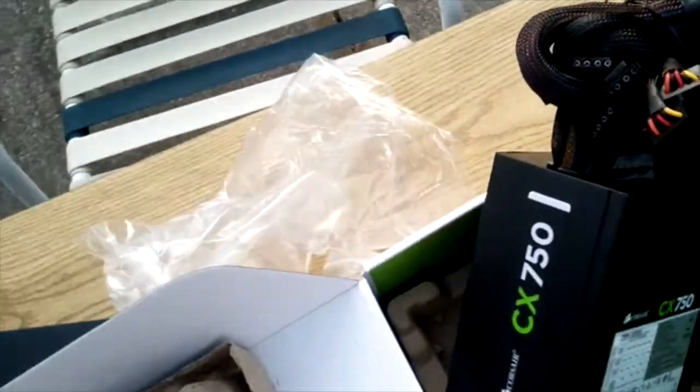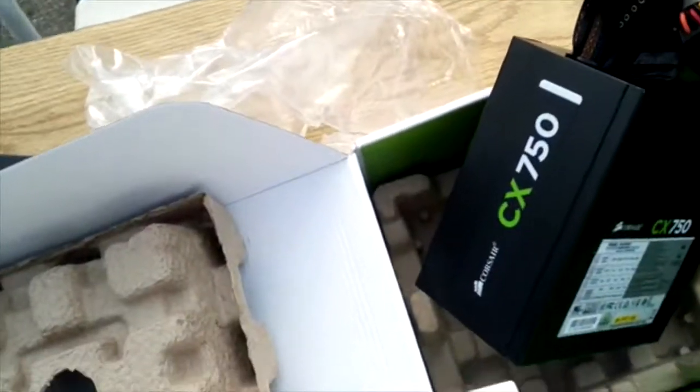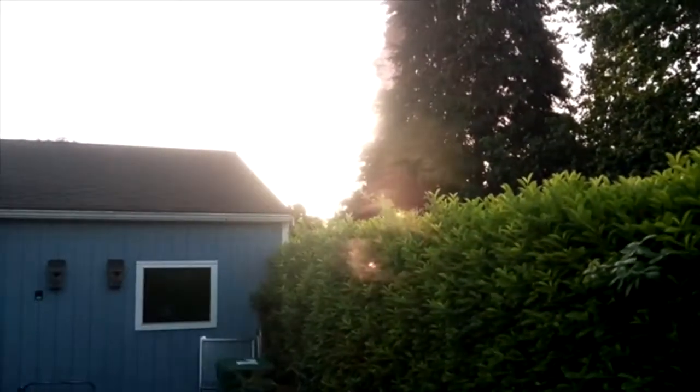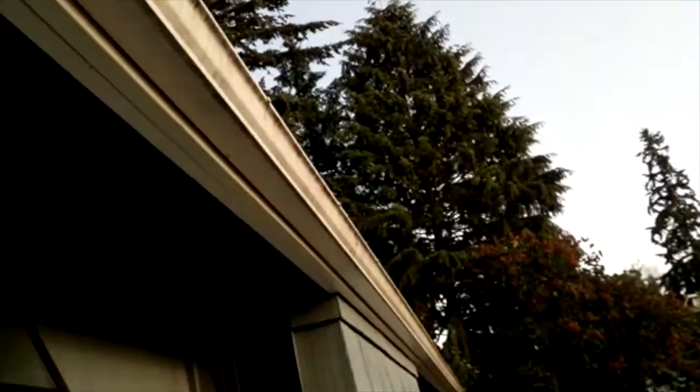We're going to start taking stuff apart in my next video. It's getting dark out here — I'm outside. The sun is setting in beautiful Seattle, Washington. This is where I'm living.